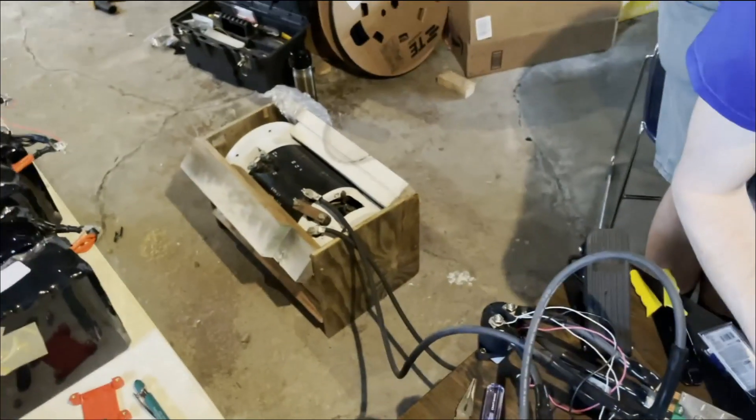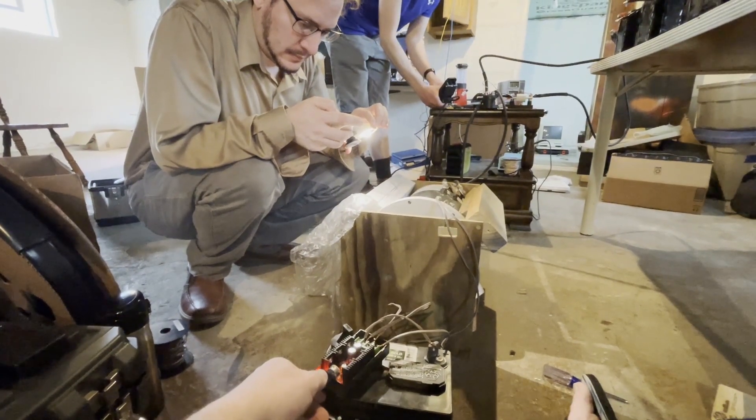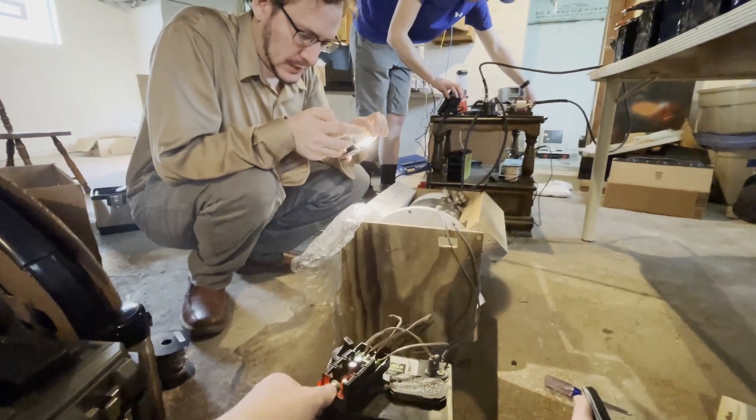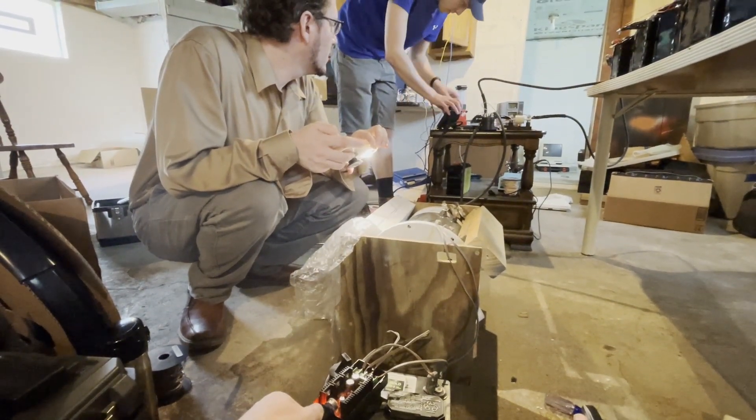We're just wiring everything back up for another test, this time in full throttle mode. We didn't have time to show this in the video about programming the controller, but there was a spark at one point and we thought we had ruined it. The spark was probably caused by inrush current. Then — oh, what's wrong? Someone sparked on the controller.